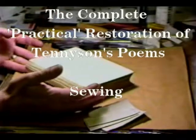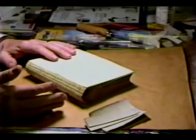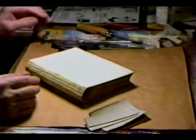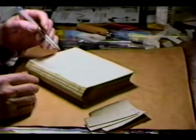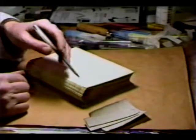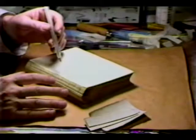The signatures have all been restored, cleaned. Now they need to be put back together again. Earlier, you will recall, I explained about in and out holes, kettle stitch, top and bottom, entry and exit per signature.